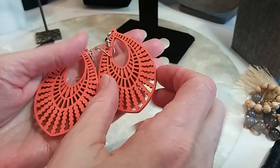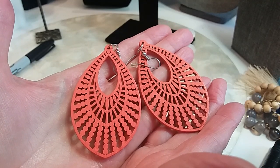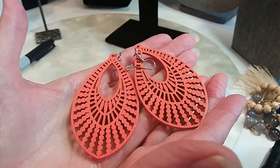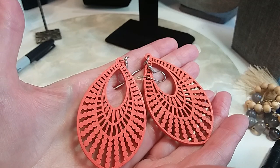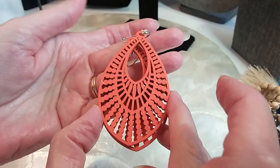And aren't these pretty? These are wood. They have a nice presence on the ear and they're lightweight. I think those are very beautiful — we'll do those for two.